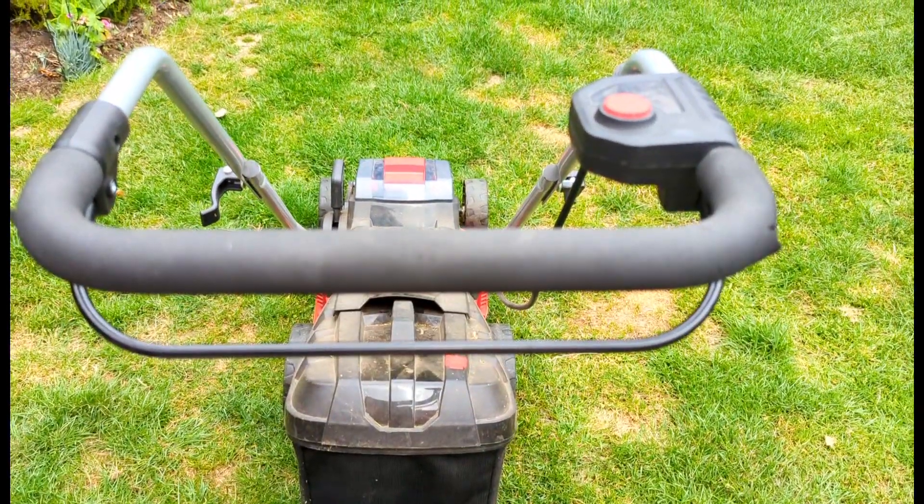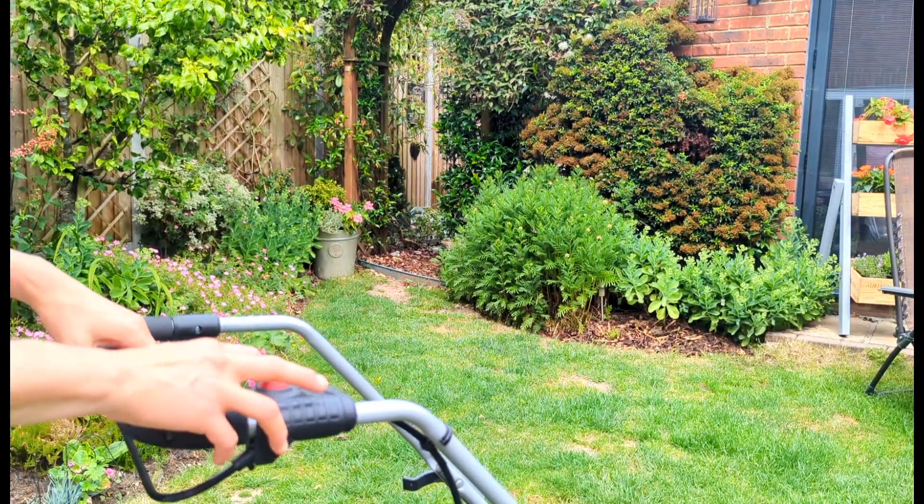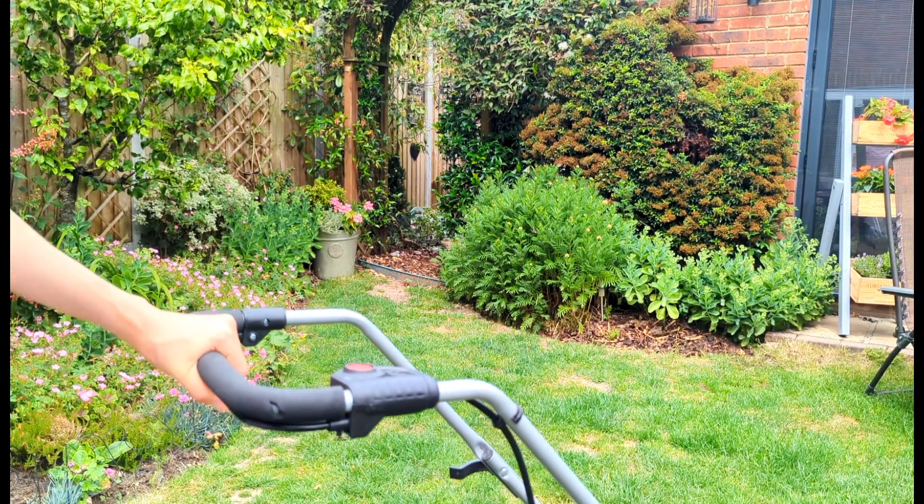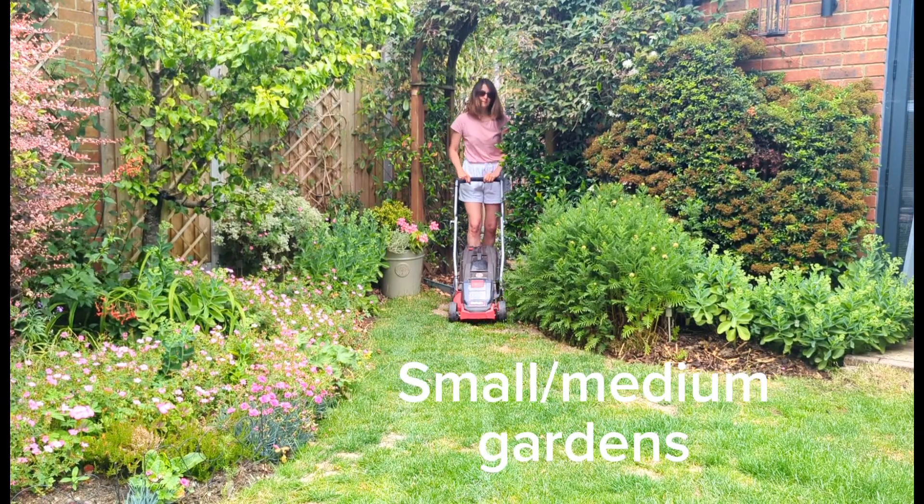To turn on the unit you press the red button and hold the handle upwards. This mower is absolutely perfect for small to medium sized gardens.